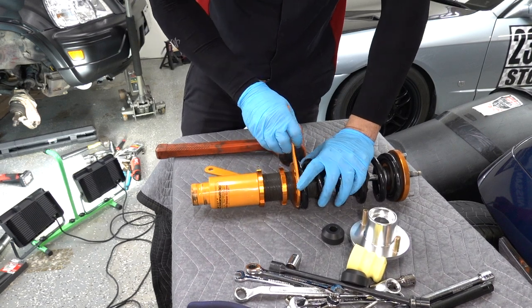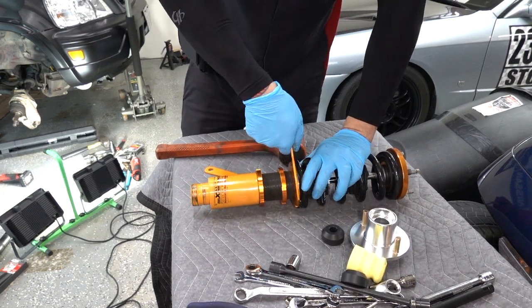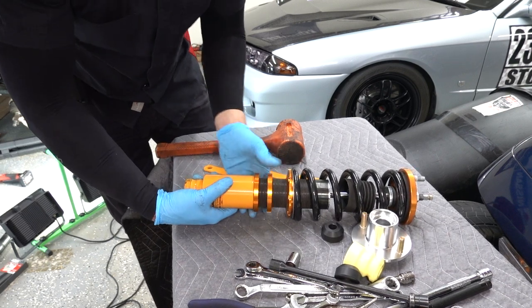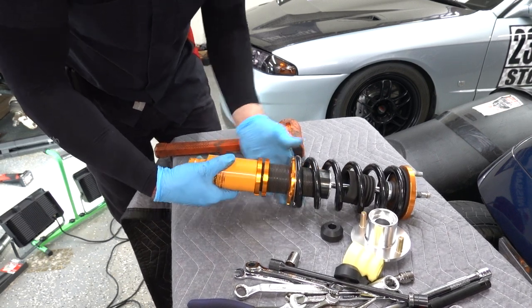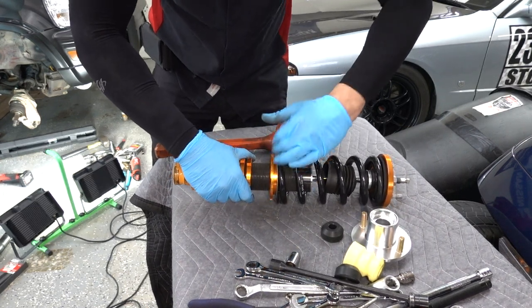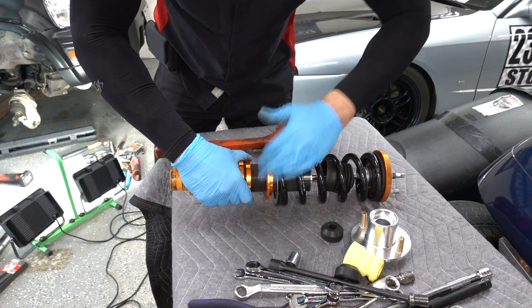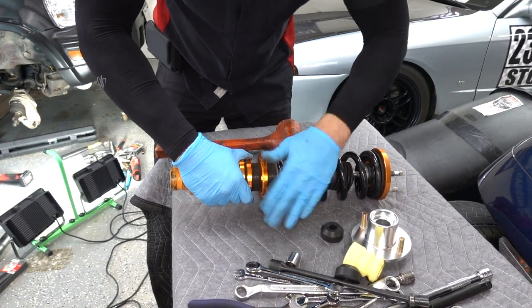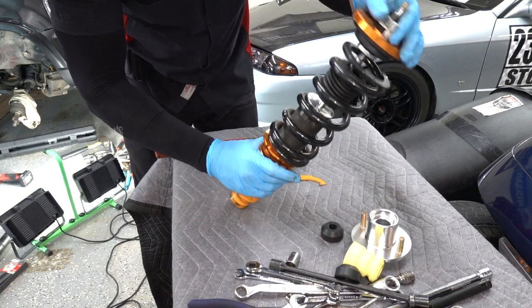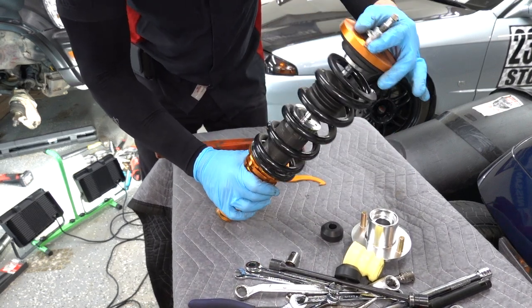I want to let some of the preload out. When I take that hat off — here's a good example of what I'm talking about. You have to do this to get any more drop out of it: just lower this perch all the way down like this.